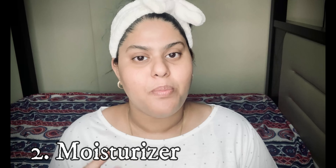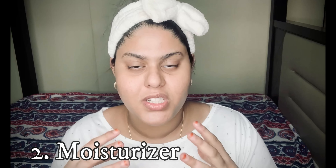Now I will show you how to apply the toner. The toner application is complete. This is the first step of the skincare routine.